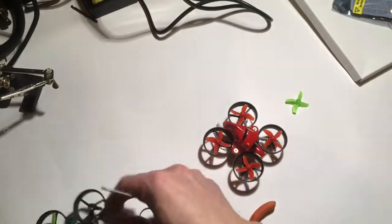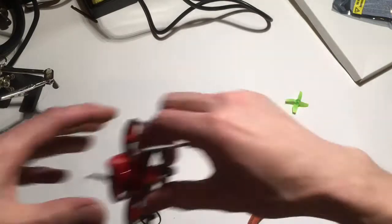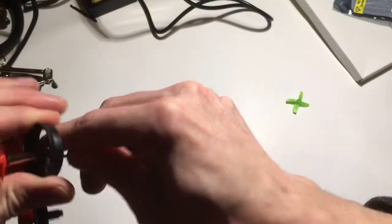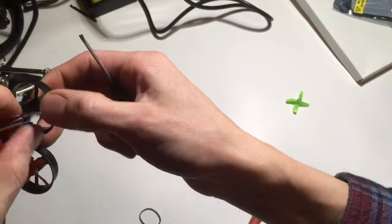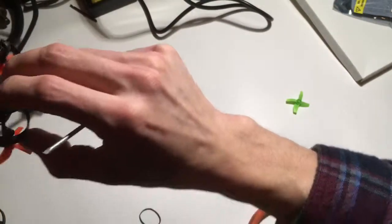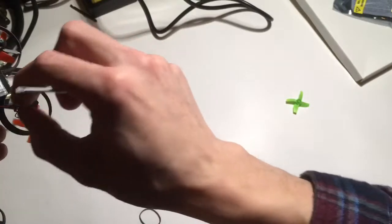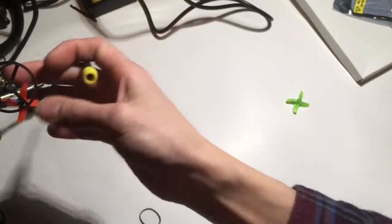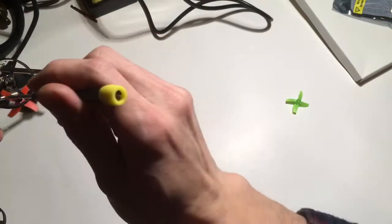Now you can just thread your motor through that hole. And then for installing it on the new board, I'll show you how I did it on this one. Install the motors down through the hole, and then you can go up through the hole on the side.